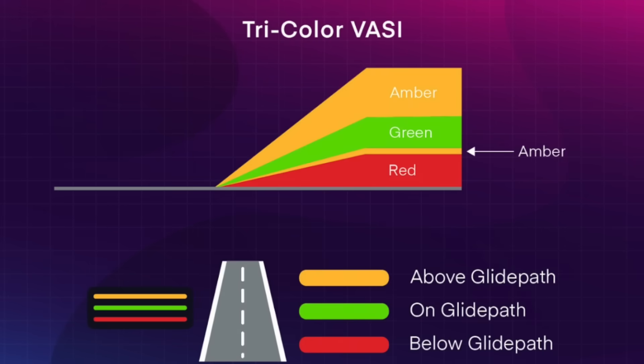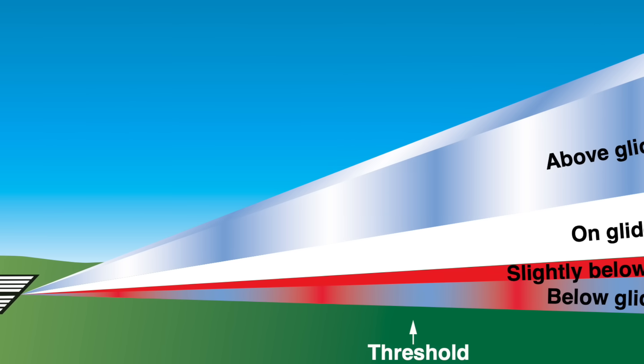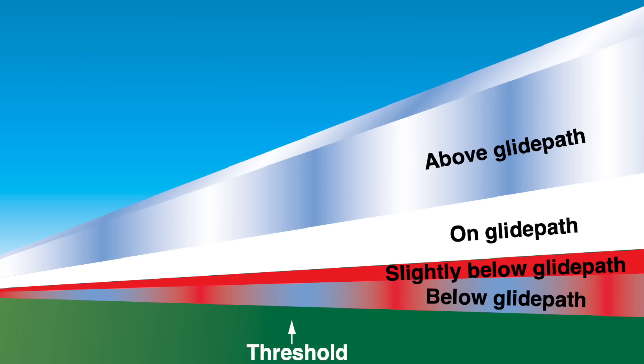Moving on, tricolor VASI systems use a single light box with a filter that splits the light beam into red, green, and amber zones to indicate that the pilot is below, on, or above the glide path. These are commonly used in heliports, and indeed the McGraw-Edison unit we have here is a tricolor VASI. A variation on this is the pulsating or P-VASI, which uses pulsating lights to make the pilot's approach angle easier to interpret.